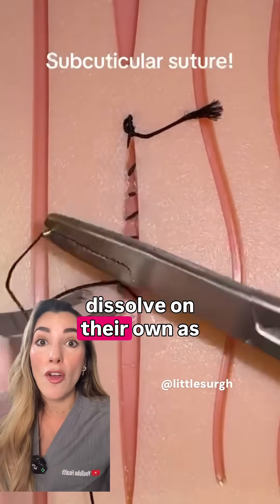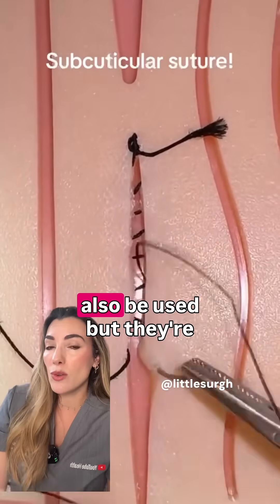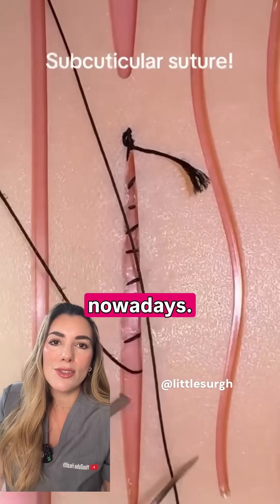We typically use absorbable sutures, which means that the stitches dissolve on their own as the wound heals — you don't need to have them removed. Non-absorbable sutures can also be used, but they're more rarely used nowadays.